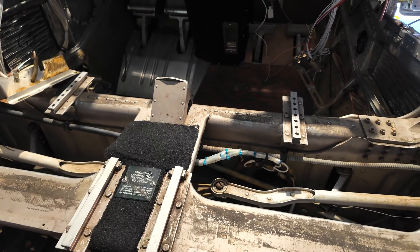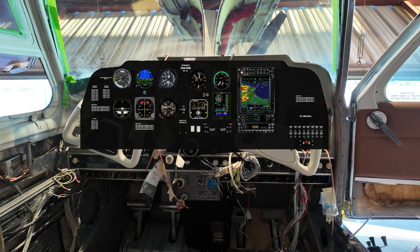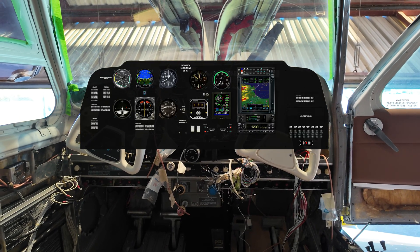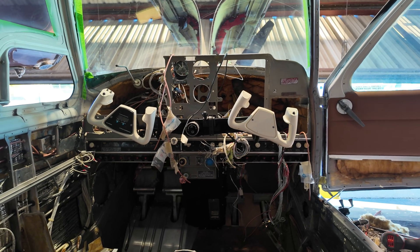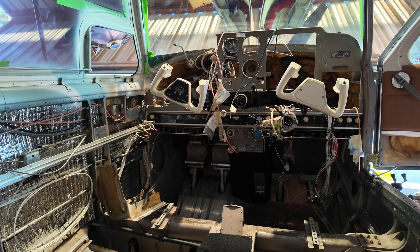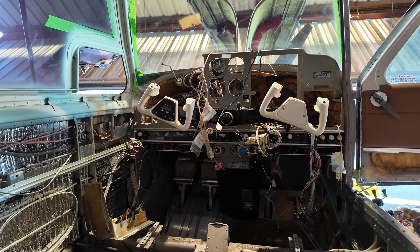We're gonna continue taking out the front floorboards because we removed an ADF antenna that was still on the airplane — not gonna use that. What's going up here is a GTN 750, a GTR 215 or GNC 215, and we're gonna reuse the GTX 327. We're also gonna add a GDL 88 for ADS-B in and out. On the left side it's just gonna have all the original avionics, all the round dials, until I can afford to put something better there.